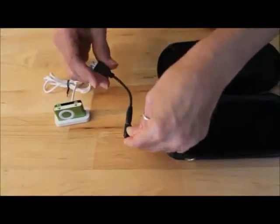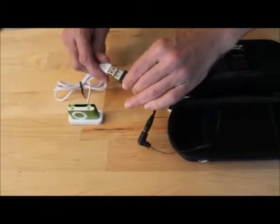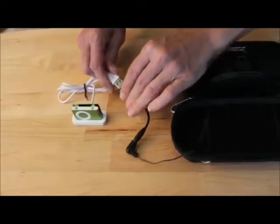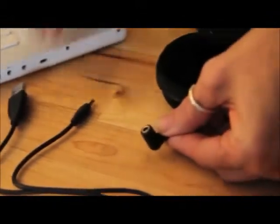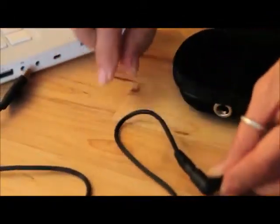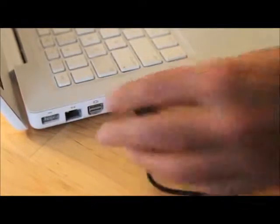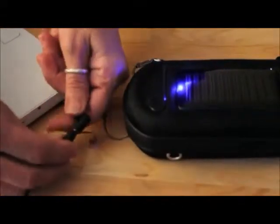To charge a device using standard USB, simply attach the female USB adapter and plug your item into it. To charge the internal Soli Charger battery from an external power source, plug the USB cord into the power socket and insert the USB plug into your computer or any other USB 12V or 110V power adapter. When charging the Soli Charger, be sure the power switch is in the off position. The LED will glow a bright blue when charging and will turn off when your device is full.